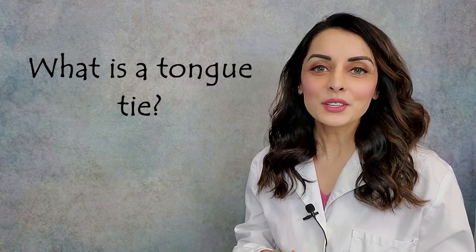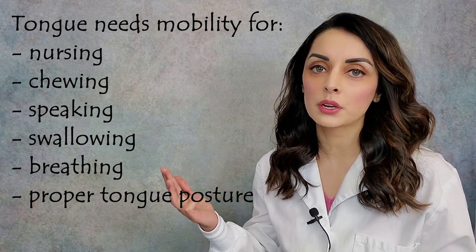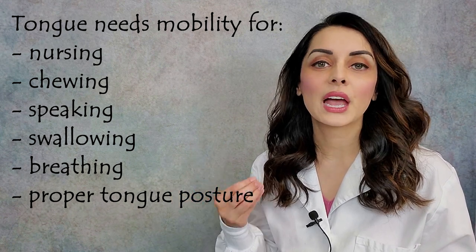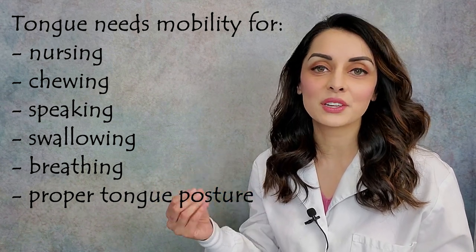What is a tongue tie? Underneath our tongues is a band of tissue called the frenum or the frenulum. All of us have this band of tissue, but not all of us are tongue tied. The frenum tethers the tongue to the floor of the mouth, and if the frenum is too tight or restrictive, then that is a tongue tie. The tongue needs a certain amount of mobility for nursing, for chewing, for speaking, for swallowing, for proper tongue posture — and without that mobility, all of those things are negatively affected.